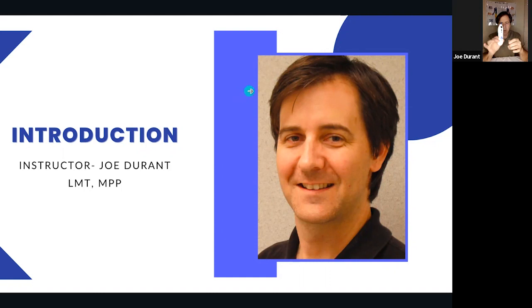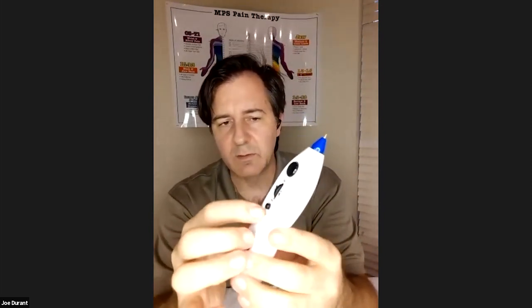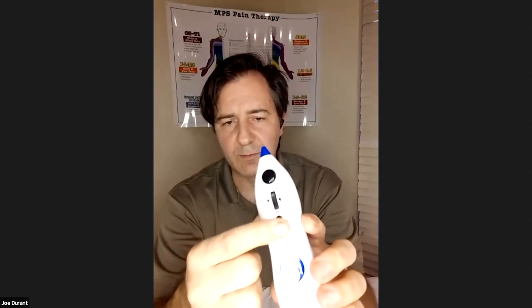If everybody will look on the front side of this, you will see several things. You'll see a black button, a roller switch, and then another button right here. If you turn the roller switch on, this is your on and off button and your intensity button.